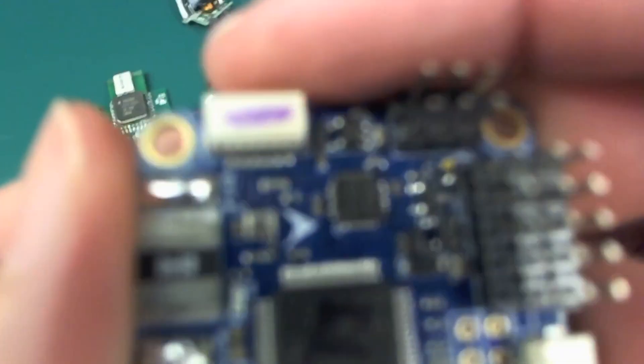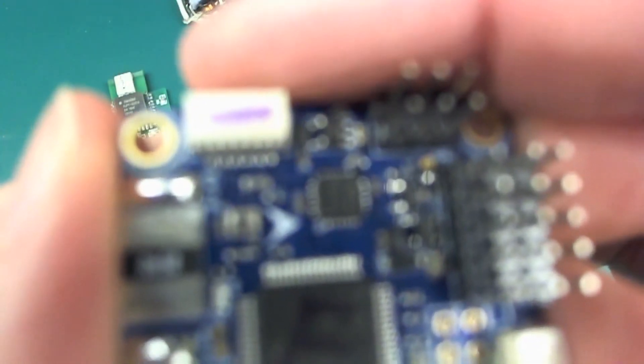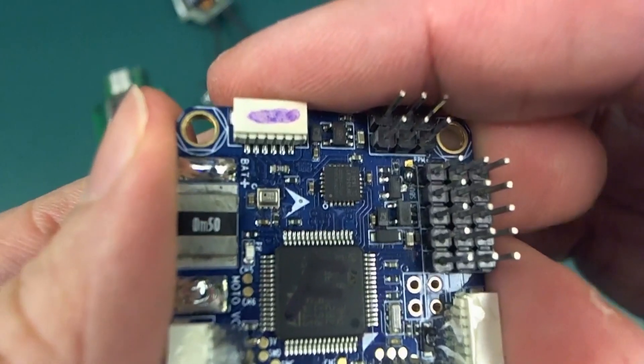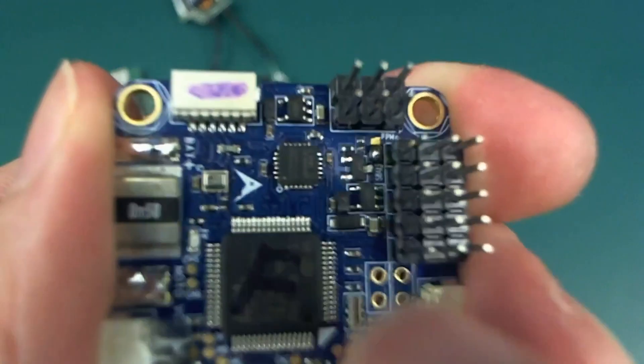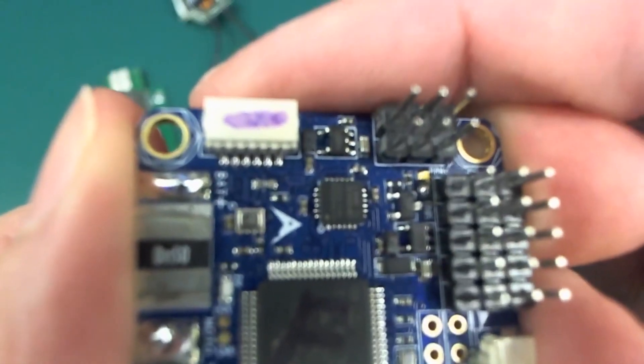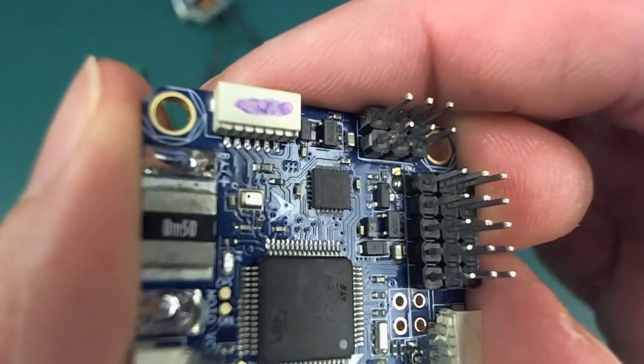These chips here, these little gyros, they don't have any pins sticking out the side. It's the one right there in the middle of the screen on the tip of my fingernail. So this is going to have to be done only with hot air, I presume.